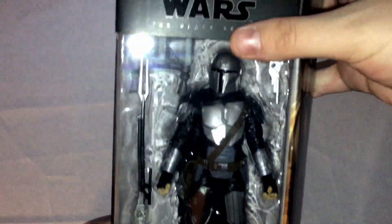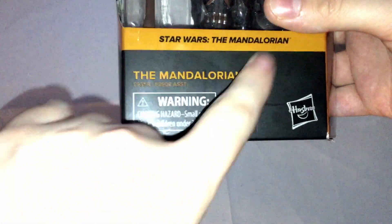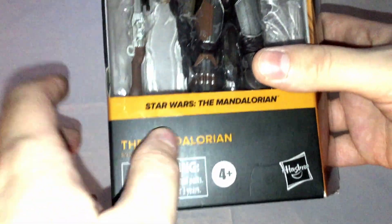You got the packaging right here. Star Wars The Black Series, the bottom says Star Wars The Mandalorian, 4+, Hasbro, and some pretty cool artwork of the guy.